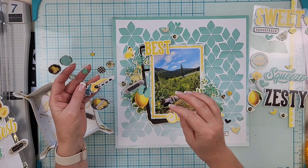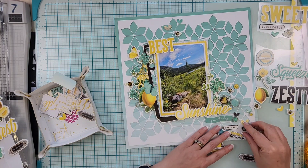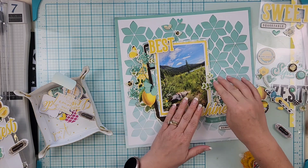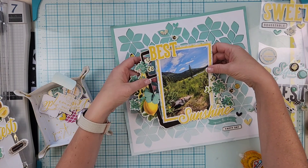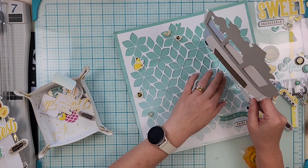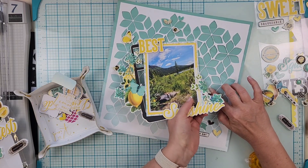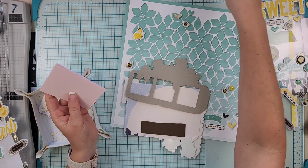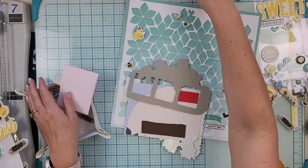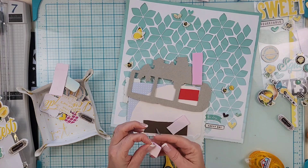I'm going to glue everything down to finish the layout. I'll have the information for the Cut of the Month Club down below so you can get signed up and receive these exclusive cut files every month. Share your layouts in the Facebook group so we can see what you're doing — it's a public Facebook group for everyone.